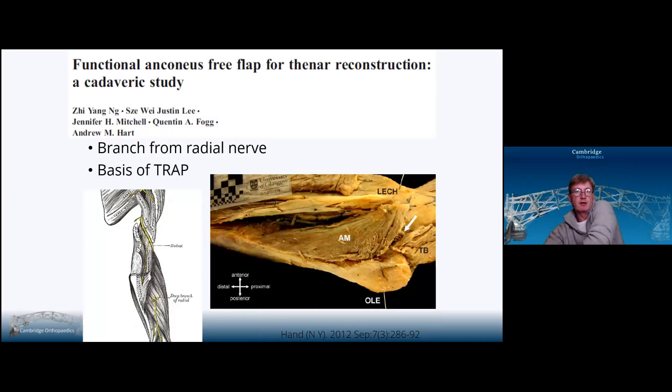The nerve to anconeus is the branch from the radial nerve. The lateral branch of the radial nerve to the lateral part of triceps continues laterally and enters anconeus, as seen in this picture, just in the middle of anconeus where that white arrow is.